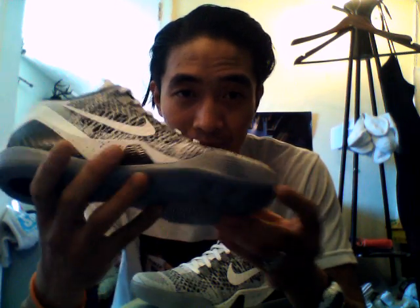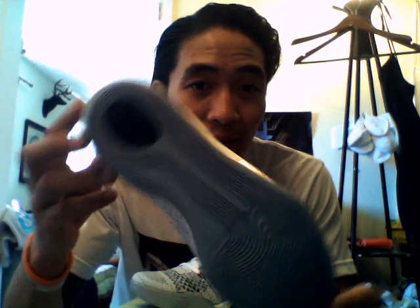It's $200 retail, so definitely paying a pretty penny for a basketball shoe and shoe in general. These look like they would go really good with jeans, shorts, and pretty much a lot of things.